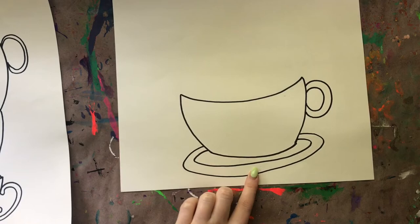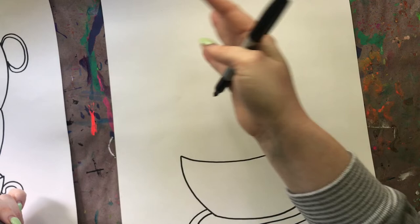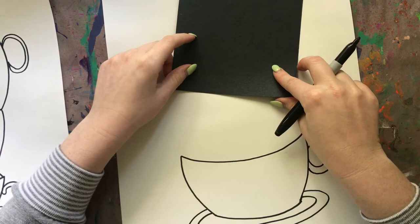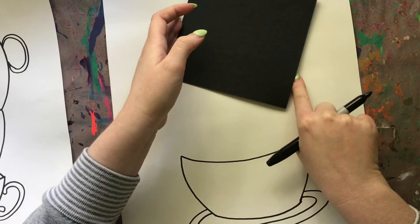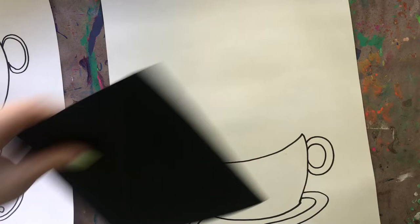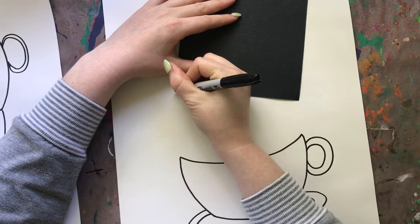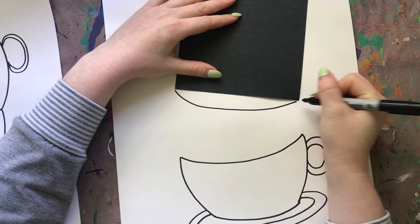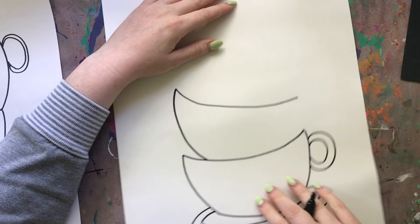Now I'm going to draw my second teacup. I'm going to come up a little ways from the top of my first one. We want these teacups to look like they're kind of wobbling and balancing on one another, so we want our curves to be a little bit slanted. I'm going to turn my square at a diagonal and tilt it a little bit. I'll draw another curve that's going to be the top of my second teacup, and then from each side of this line I'm going to draw a curve coming down so it looks like it's going inside of my first teacup.